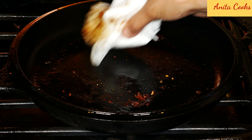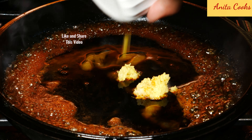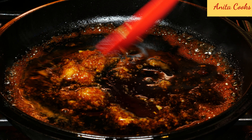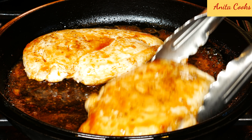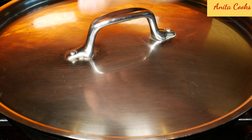Wipe off any excess oil from the pan. Turn the heat down and add the soy sauce, vinegar, cinnamon, honey, grated ginger, and garlic. Give it a stir and add the chicken. Coat the chicken with the sauce on both sides. Cover and cook for two to three minutes until the chicken is cooked through.